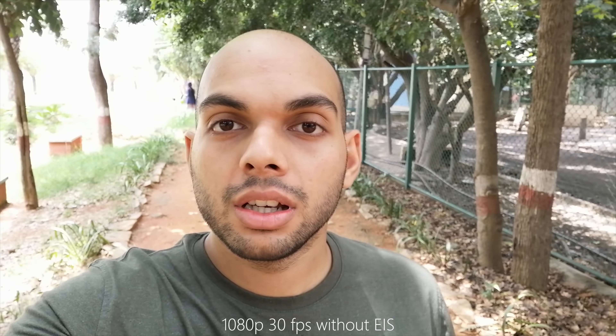The front-facing camera is better at video and gives more detail and better sharpness, but here too EIS is missing.